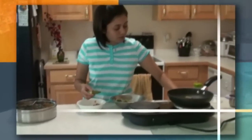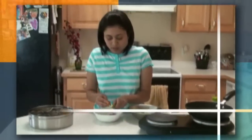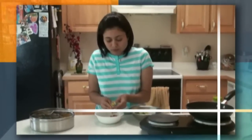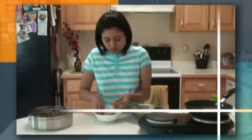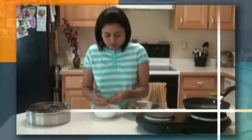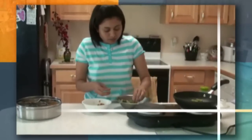Reduce the heat. Once it's going, bring it down to medium heat and let them cook on medium heat so they cook through evenly and cook well. They become very crispy and crunchy, and then they are done.